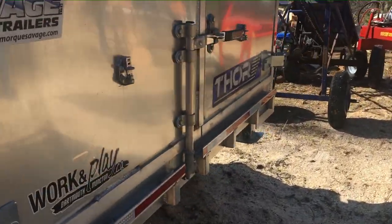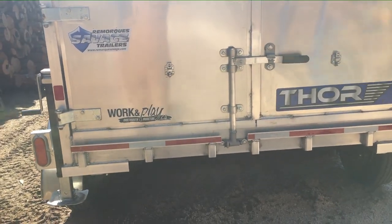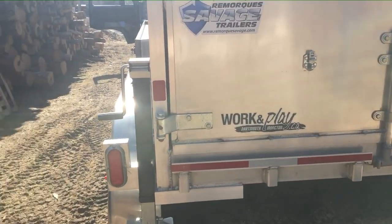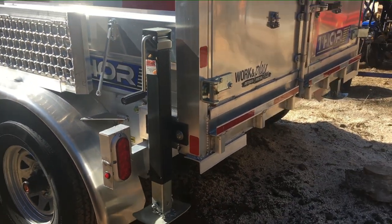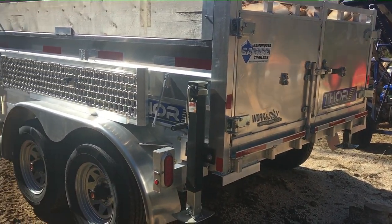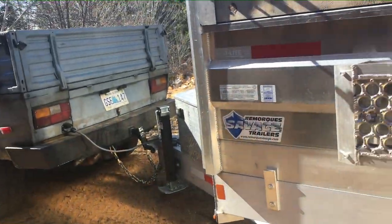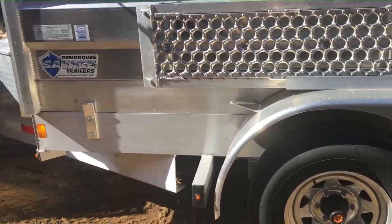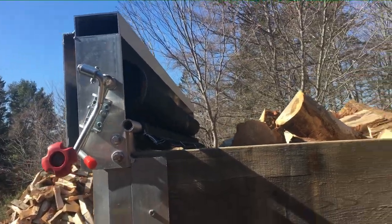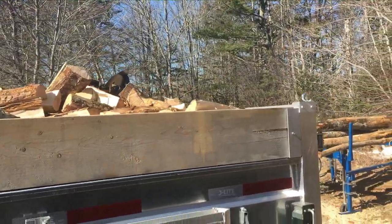The trailer has ramps on the side for loading an ATV or a small tractor. It also has jacks on the back to stabilize it if you load a skid steer or heavy equipment — you put those down to keep it from lifting too much weight off the truck. It's pretty well centered with not a lot of tongue weight, and it comes with a tarp kit to cover the load so you don't lose any wood on the road. I'm very happy with it — I wouldn't change a thing.